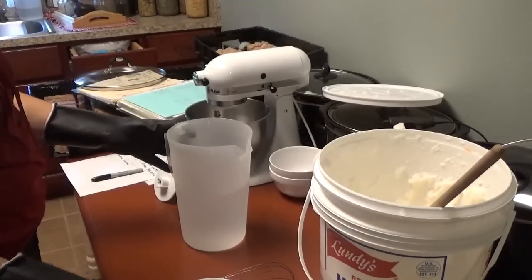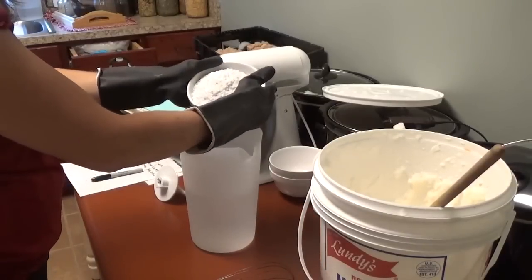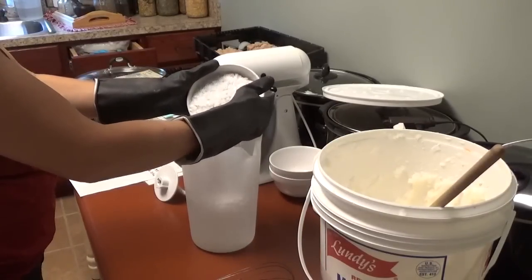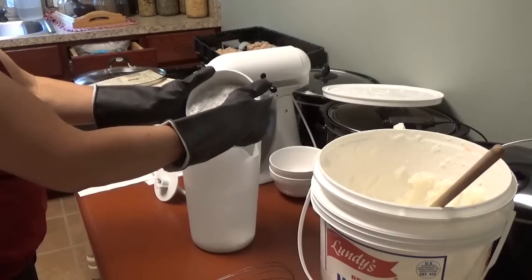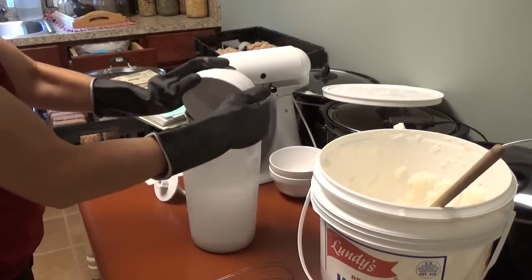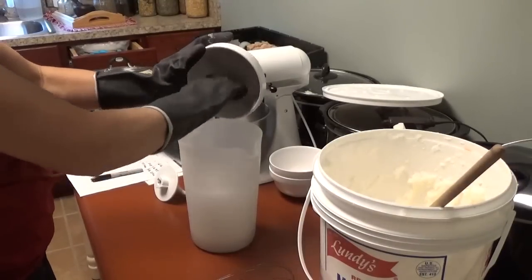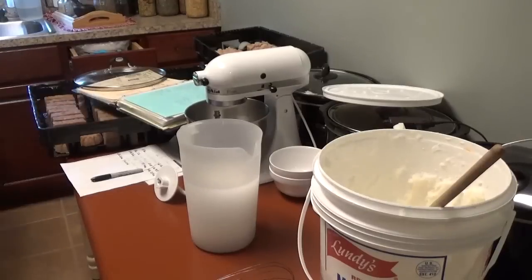Even though I wouldn't leave it sitting unattended because I'd be scared I'd knock it off. Now what I'm going to do is carefully add the KOH into the water. You can add it quickly — I just don't want to splash. You're going to hear it. I'll go ahead and put the container in the sink and rinse it out since I touched the lye. We're good.